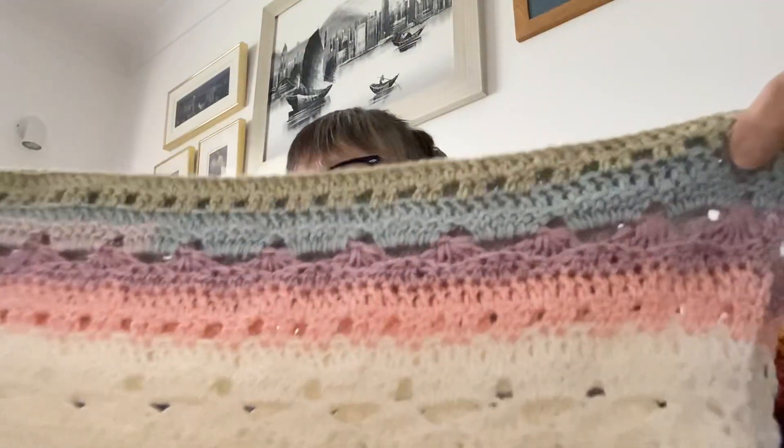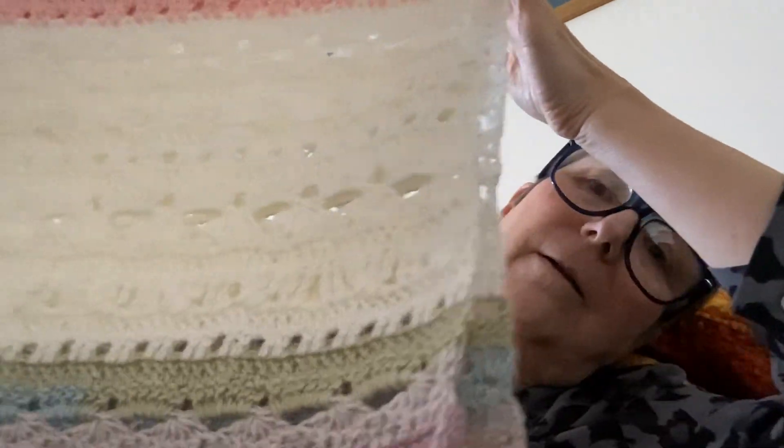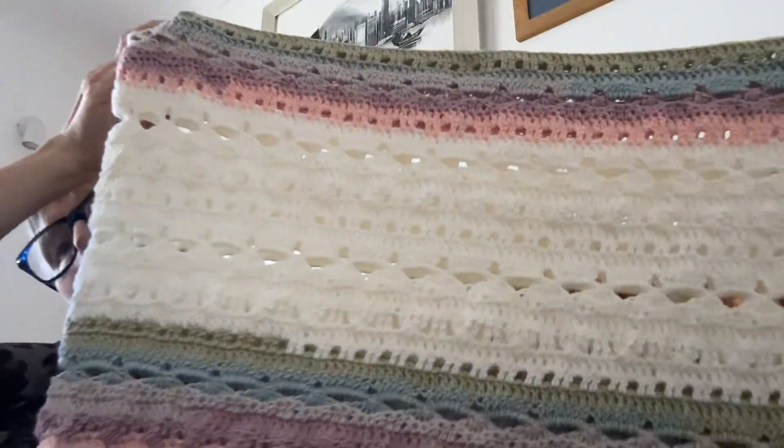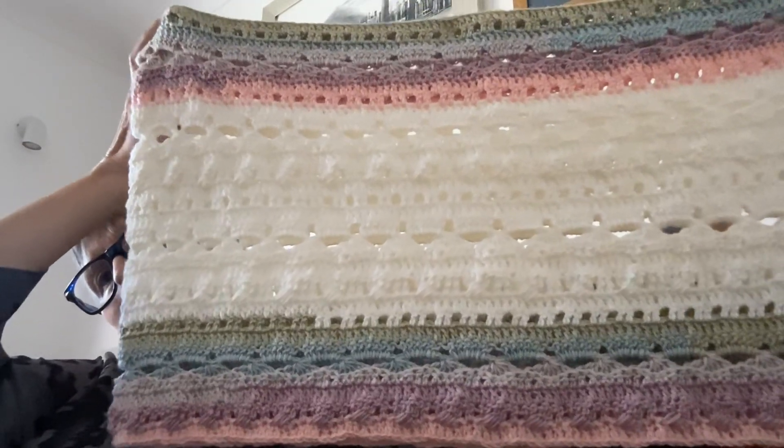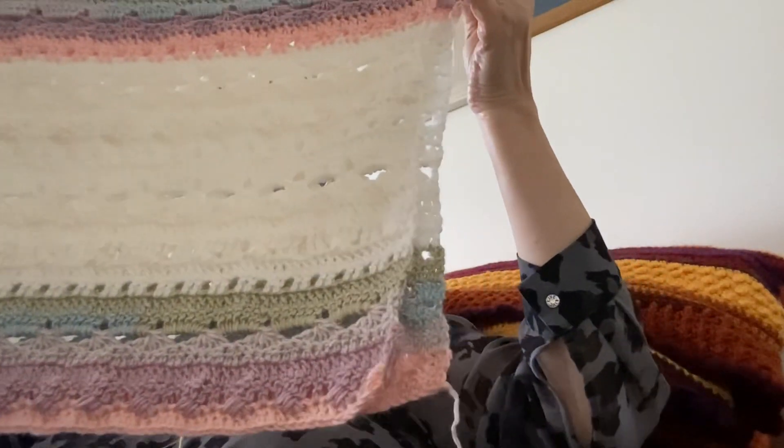I've just about finished the colour again on this one. I'll double it up and take that along there for you to see. Isn't it lovely? I think it looks absolutely fabulous in this yarn. I've seen other people's and it's just amazing — all the different yarns used and the colours.